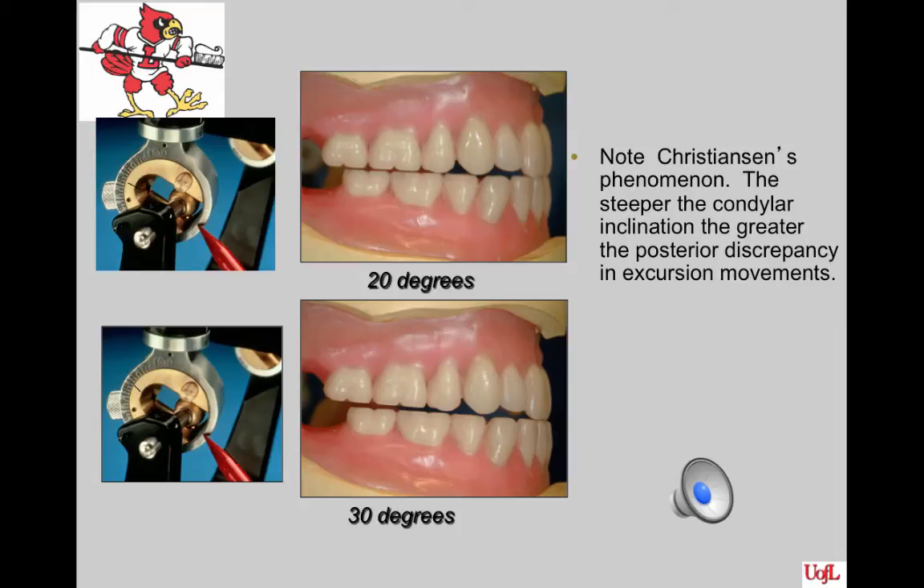This slide shows Christensen's Phenomenon. Picture the patient coming forward to incise food with the condylar inclination set at 20 degrees — the posterior teeth will be separated as shown in the upper picture. If the condyle is set at 30 degrees, the space between the posterior teeth will be greater, as shown in the lower picture. The concept is known as Christensen's Phenomenon: the larger the condylar inclination setting, the greater the separation of the posterior teeth when the patient goes into protrusive.